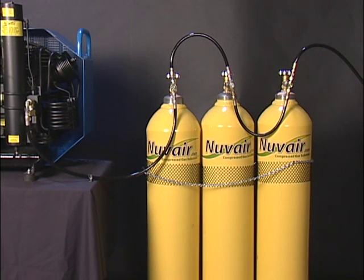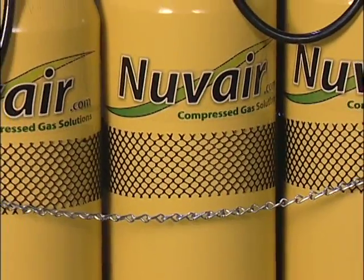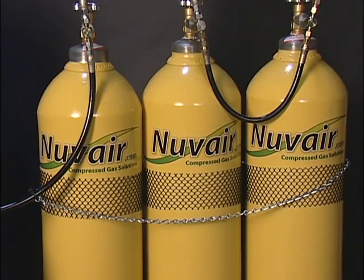The storage tanks will be located within 5 feet of the compressor unless you have purchased additional hose. Align the tanks in a line with the valves facing out. You will need to secure the tanks to the wall with a chain or lay the tanks down. If the tanks fall, the valve may shear and result in death or injury.